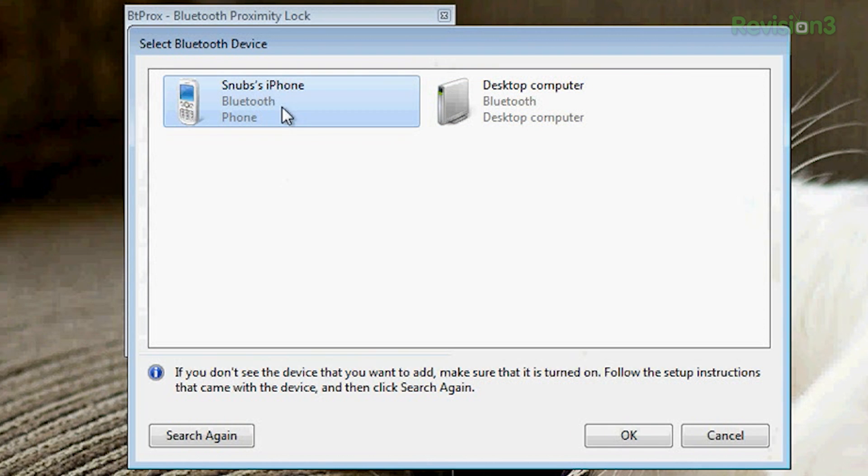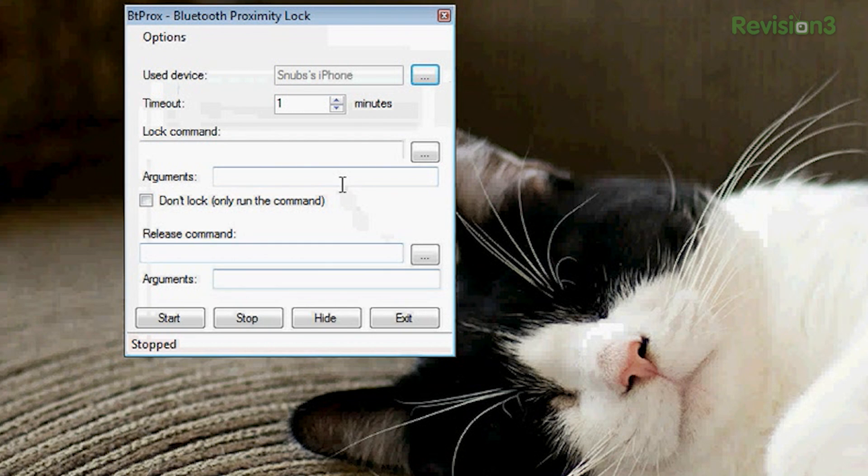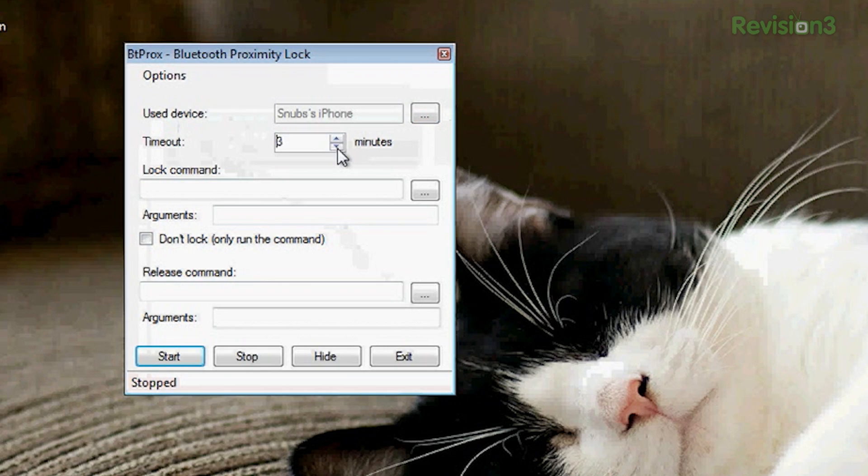Look, there's a desktop computer — that's not mine. So you click on Snub's iPhone or whatever you have. Click OK. The next piece is timeout, and you can choose how many minutes you want it to wait until it times out after you have left the proximity. Say my proximity for my phone and my Bluetooth connection to my laptop would be 30 feet or so. After I leave that 30-foot range, it'll give me one minute to get back before it actually locks. You can change that to anything higher — it can't go lower than one minute, which is kind of a bummer. Maybe I can set it to zero minutes — let's see what happens.